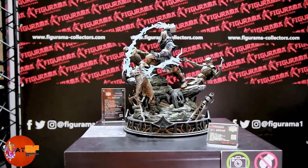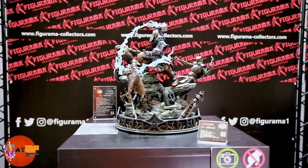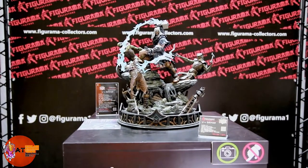Tons of detail — Ragnarok Thor from Figurama, they did a great job. Check out my other videos from Wonder Festival; hopefully you guys enjoyed it. Talk to you guys later.